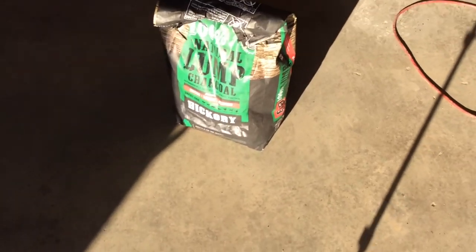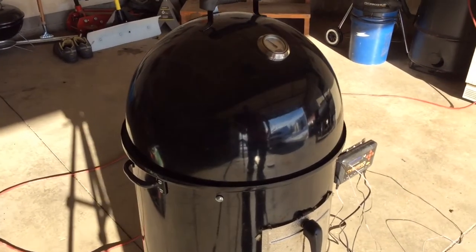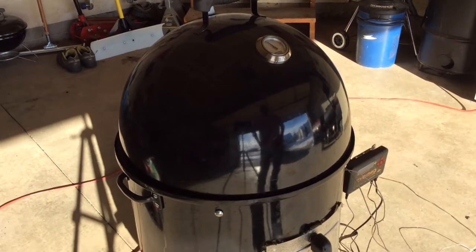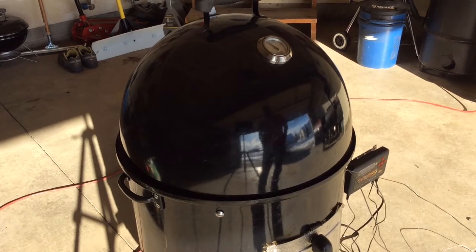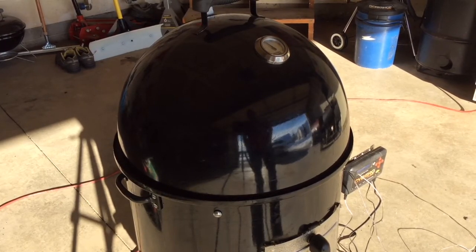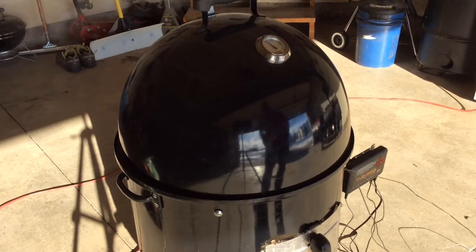The charcoal we're using is this B&B 100% natural lump charcoal — it's the hickory kind. That smells really good, burns really clean. The one thing to note is that when you use natural lump compared to Weber or Kingsford brand, the natural lump burns a lot hotter.